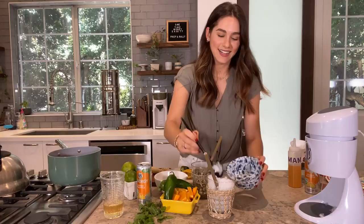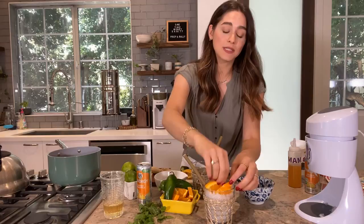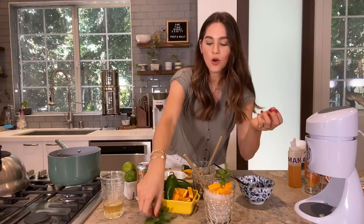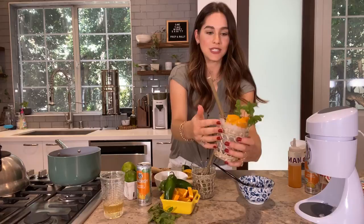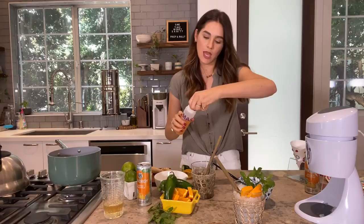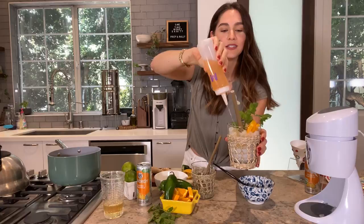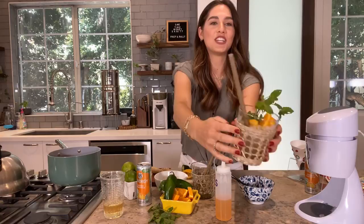I like to pile the shaved ice really high, then add my garnishes. I have cute little orange slices — pineapple slices, candy oranges, or blood oranges are really pretty too. Add more jalapeño slices if you like, and top with fresh mint. It's so summery and pretty. Now for the pièce de résistance: using the V8 Plus Energy orange pineapple syrup, just top your whole grown-up snow cone. So slushy, so icy — the most amazing drink to sip in your backyard.